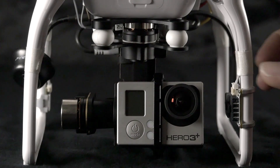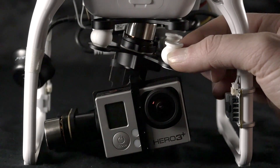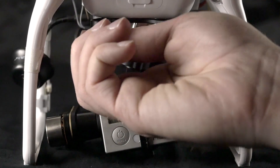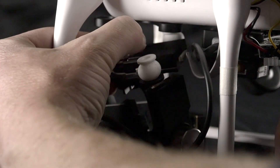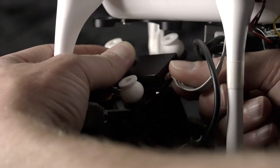To remove the gimbal, simply pull the vibration absorbers off by pinching them and removing them from the bracket. Then gently disconnect the ribbon cable from the gimbal and set your gimbal aside.